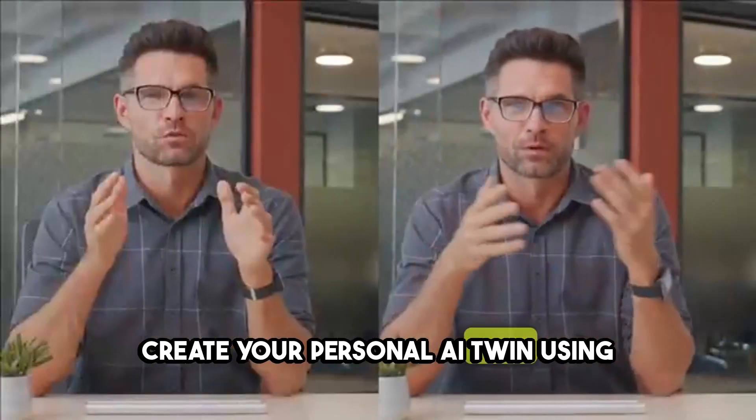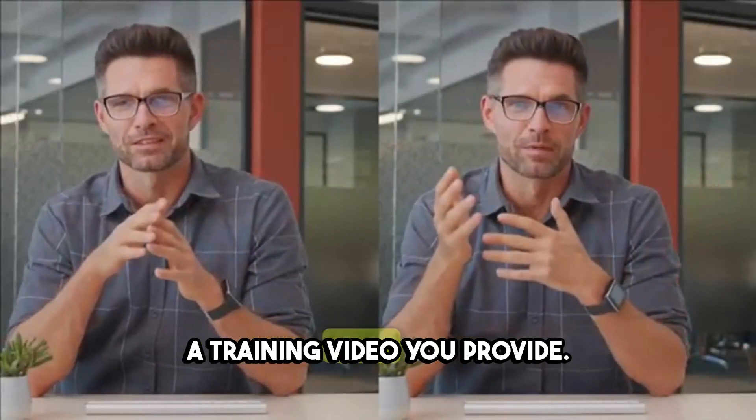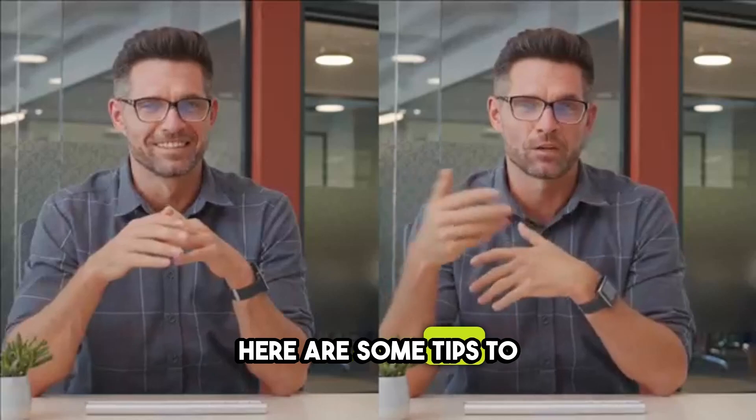Create your personal AI twin using a training video you provide. Here are some tips to help you nail it.